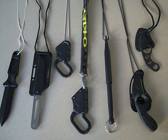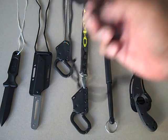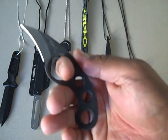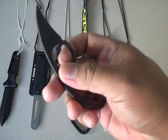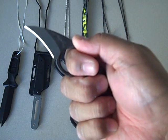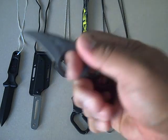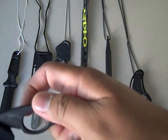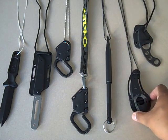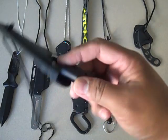First off, this Emerson La Griffe — one of my older ones, very nice blade, real sharp. Like most of these knives, it will cut through several layers of clothes.